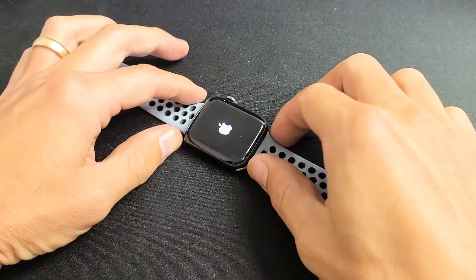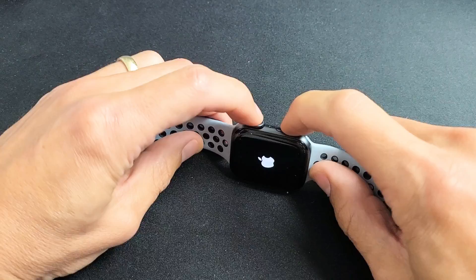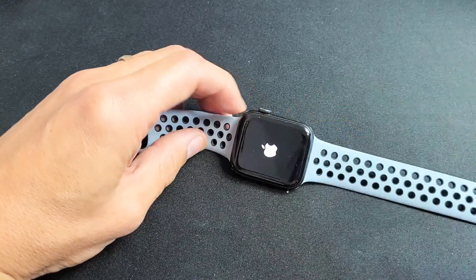Now if you're still down, if it's still frozen or anything like that, go ahead and do the same thing: crown button, side button, press and hold and keep on holding until you see the Apple logo.